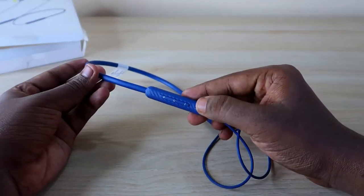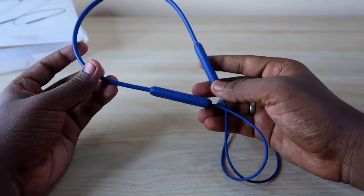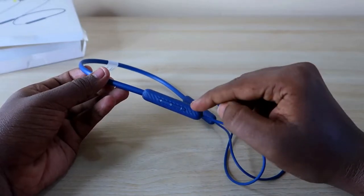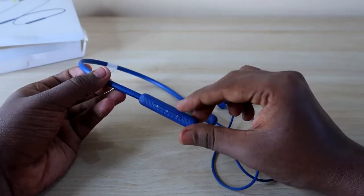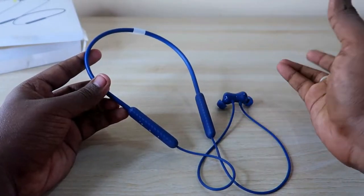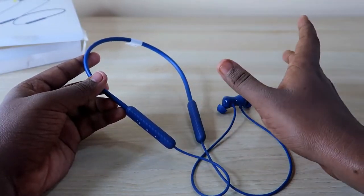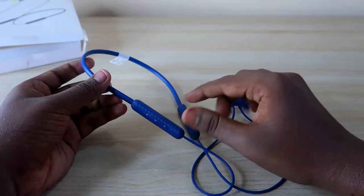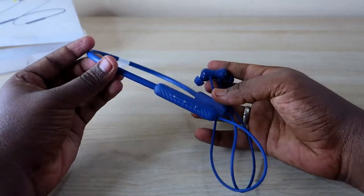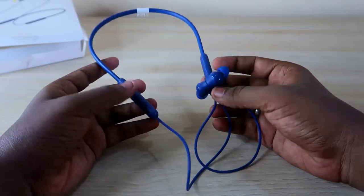This product is available on Flipkart and is priced around ₹1500. I actually bought it during the first sale at ₹1200. I've given the purchase link in the description — check it out, as it sometimes comes down to the ₹1200 price segment.